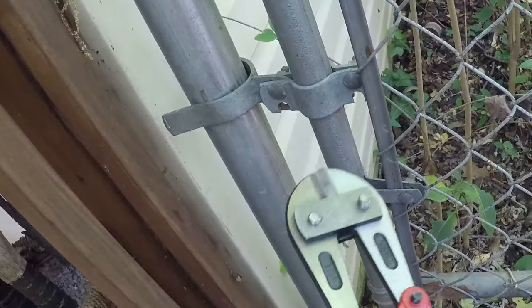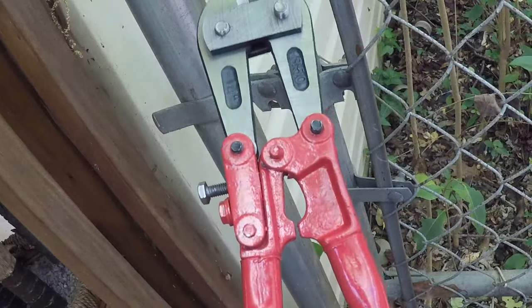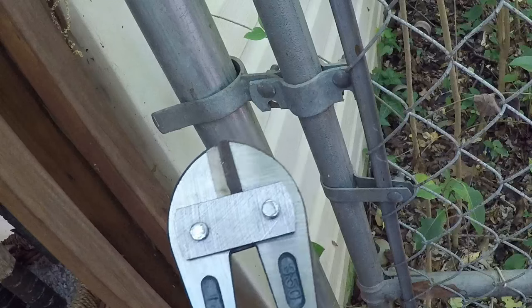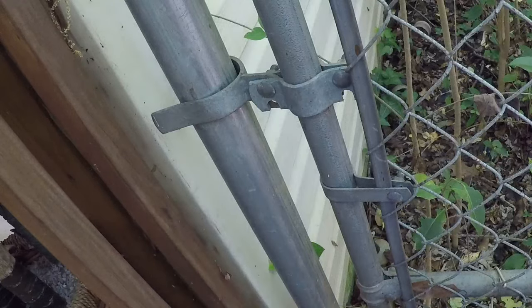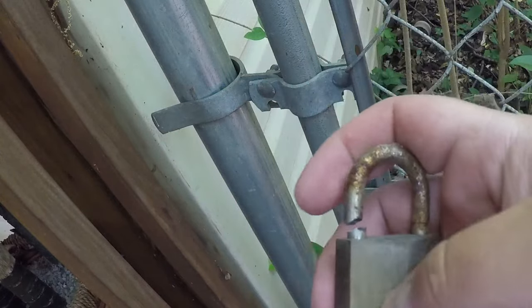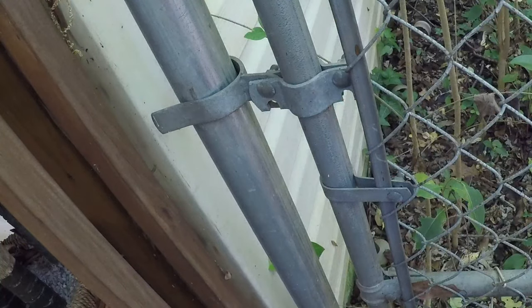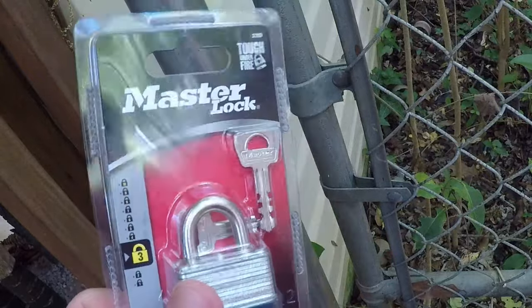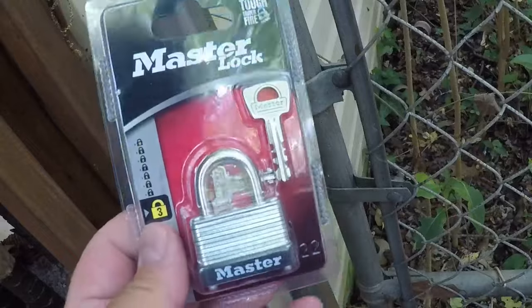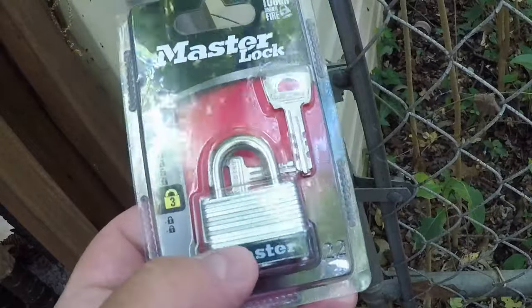Awesome. There you go. These are small, like 14-inch bolt cutters. I probably need some bigger ones, but it did the job if you can get the right angle. So that lock is trash now, and I'll just pop the new one on and lock my side gate back up. Hopefully I won't lose these keys.